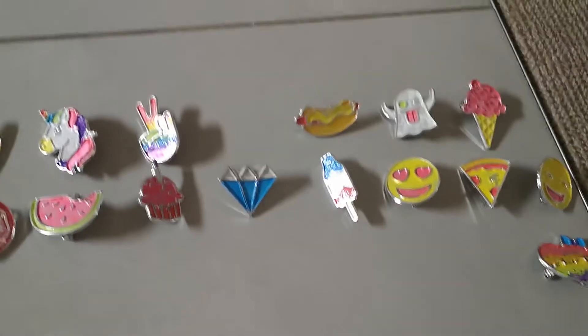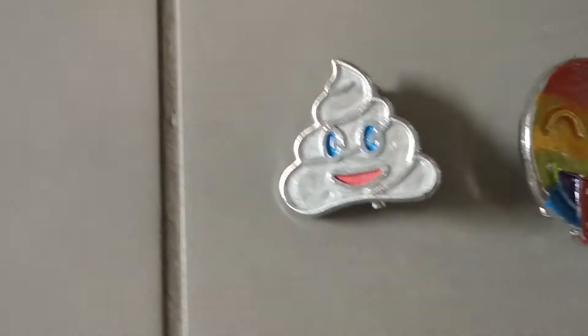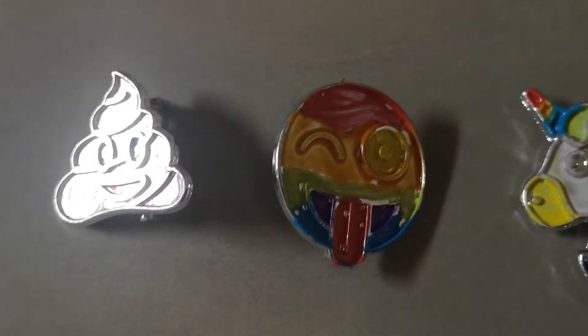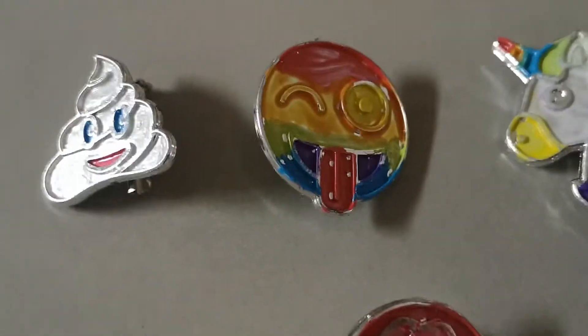Hi guys, in today's video I'm showing you my pin collection. I made these all by myself. I have this white poop — I didn't, I brown... you know I had to use white. This one I didn't make, my friend's sister made it.